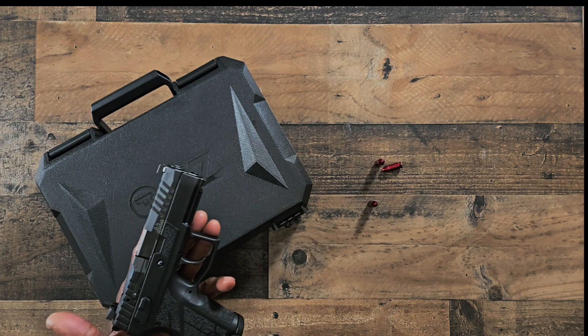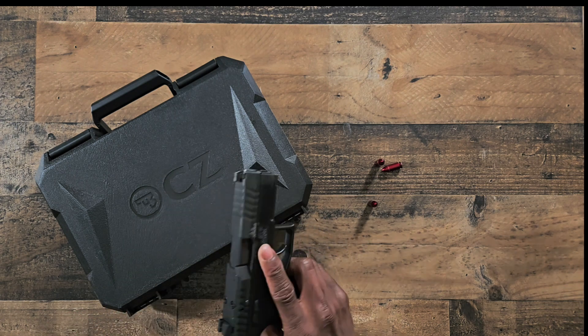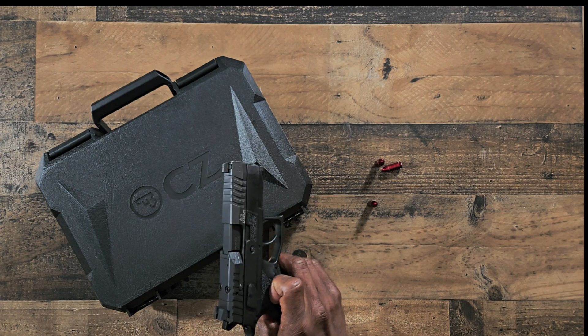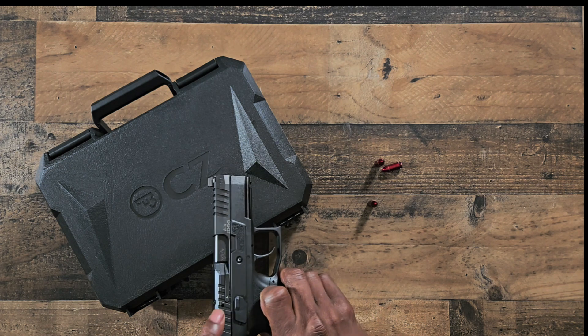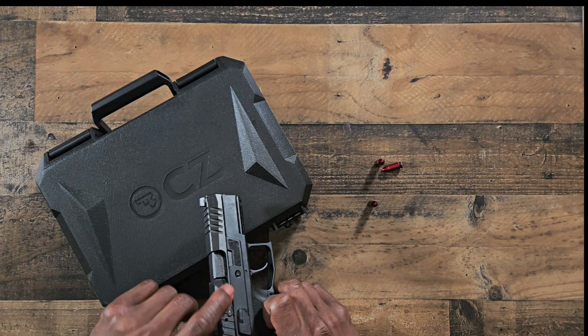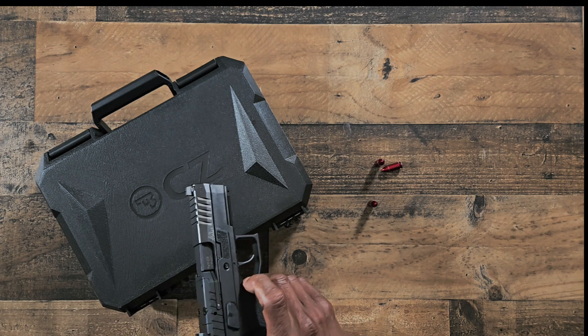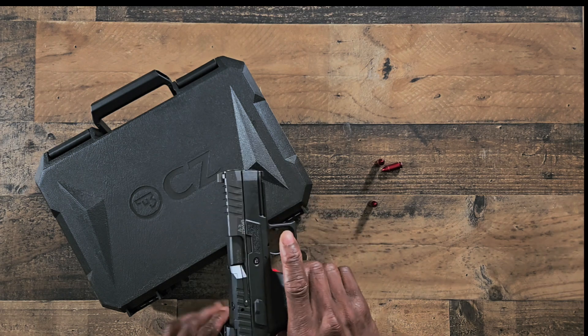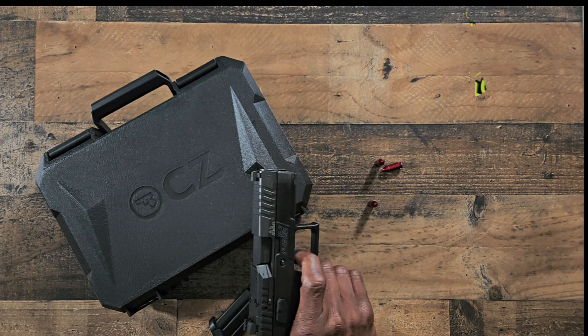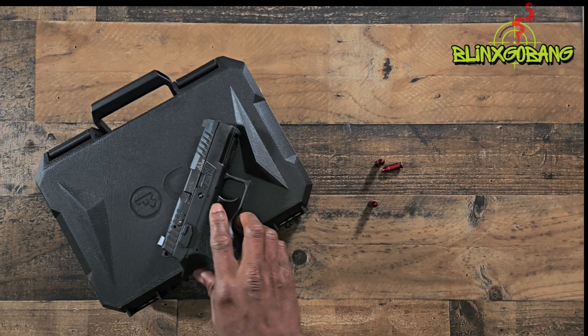I said well, maybe I'll get it and I won't run the optic — it's a budget CZ, who doesn't want a brand new CZ? I got it, went to the range, had a great range day. But I noticed I didn't pay attention to whether the loaded indicator popped out when I was at the range. So I'm going to make sure this gun is clear for YouTube — it is clear — and we're going to load up some snap caps.